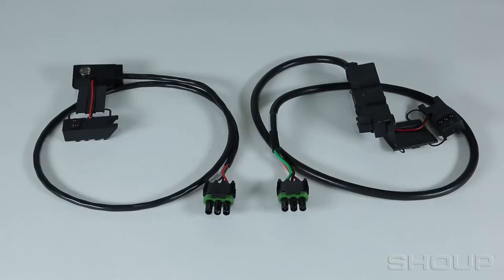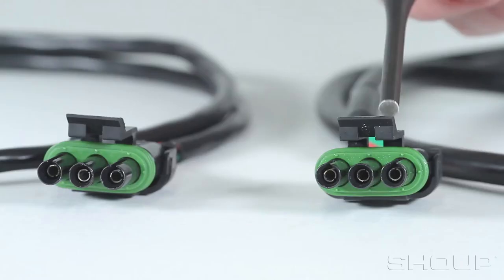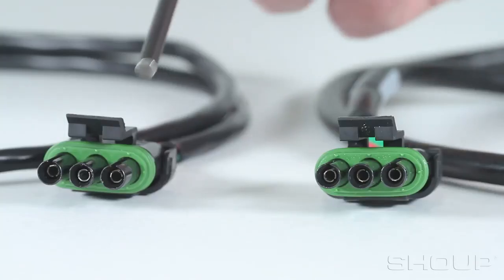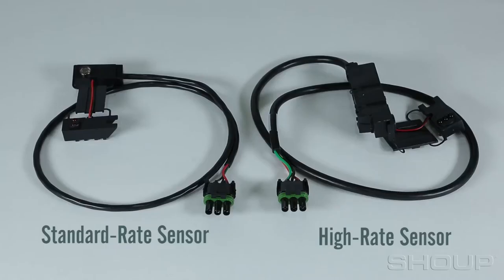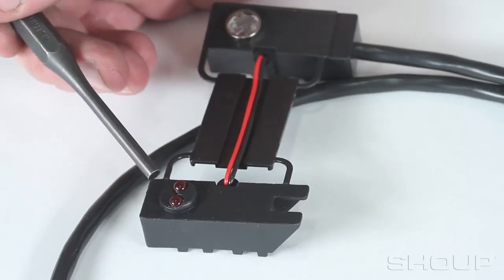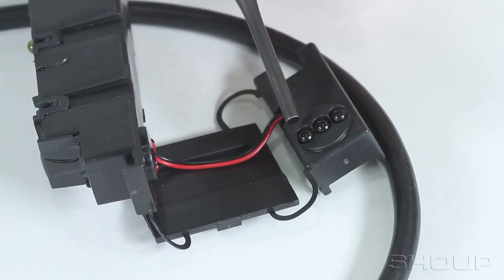There are a couple of key pointers that will help you identify which sensor is on your planter. Both the standard and high-rate sensors could have three-pin weatherpack connections. The most obvious way to tell the difference is to take the sensor off the seed tube and look at the number of lights or eyes — a standard-rate sensor will have two lights or eyes, and a high-rate will have three.